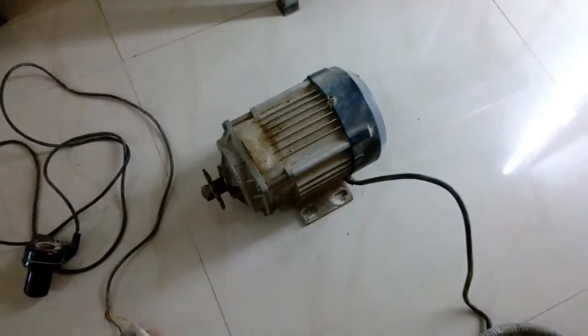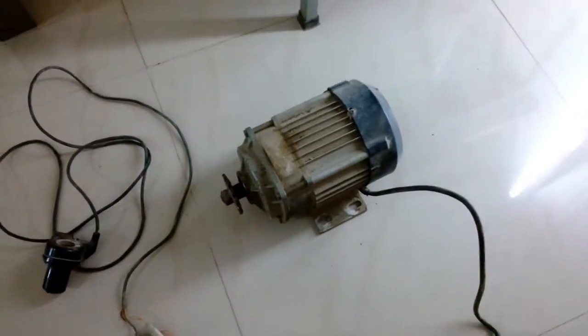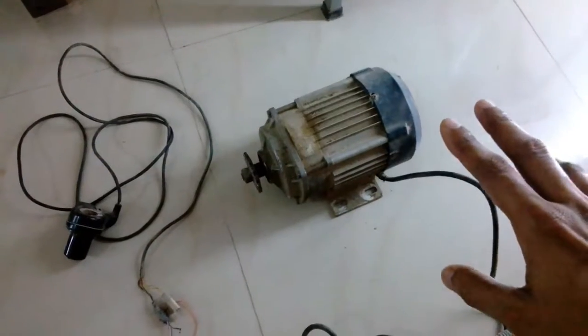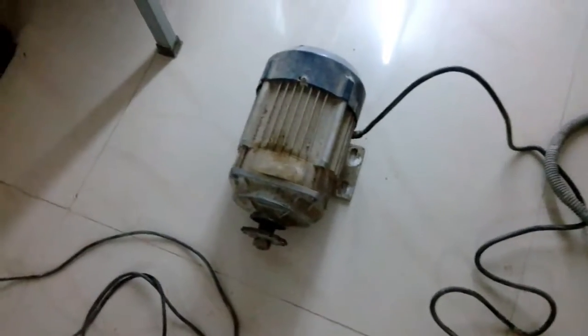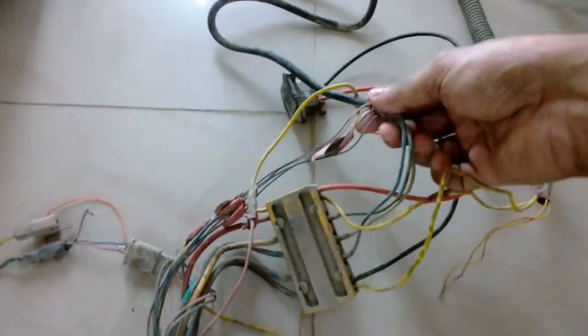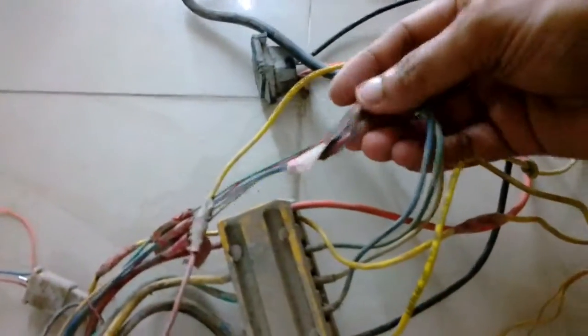The guy I bought this motor from lied to me — he said it's 900 watt, but it's not. It's just a 500-watt motor. How do I know? When I looked at the wires that go into the motor, that was the first clue.